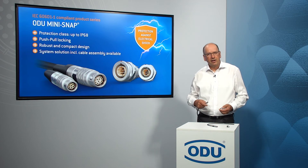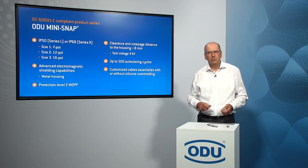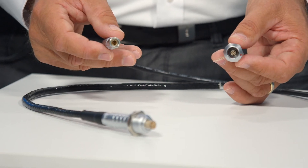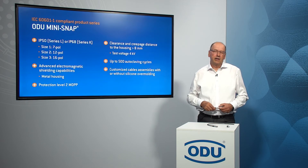Our connectors are now available in three sizes: Size 1, 2, and 3. Size 1 with 7 poles, Size 2 with 12 poles, and Size 3 with 16 poles. These connectors are available in two individual protection classes: IP 50 and IP 68.